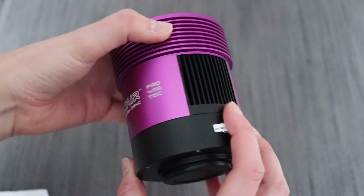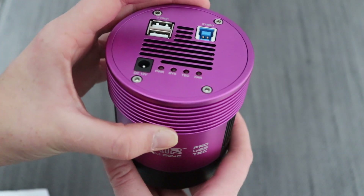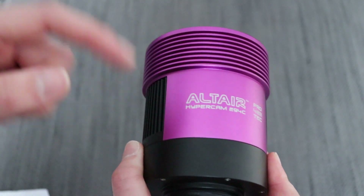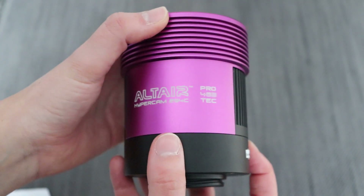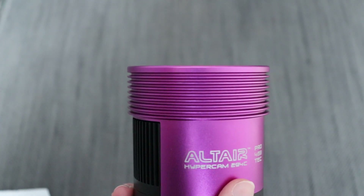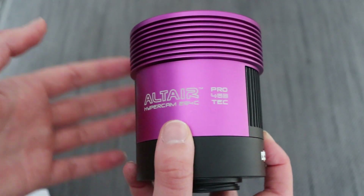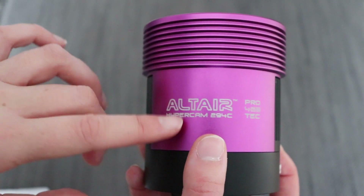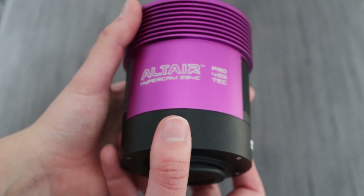This is the Pro TEC version which has TEC cooling, but it also comes in a Pro version which is simply fan-cooled. If you can afford it, I would recommend going for the TEC version because it means you can actually create a dark library. For different gain or exposure values you can set the temperature to whatever you like and shoot darks at your leisure. I never run the camera lower than minus 10 degrees — I just don't find it necessary.